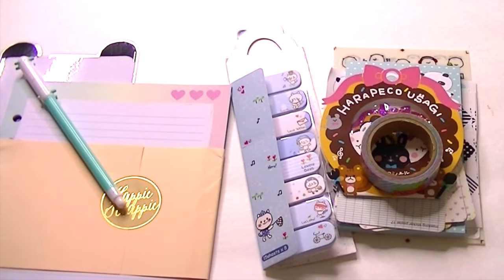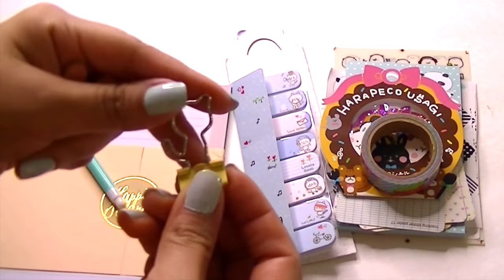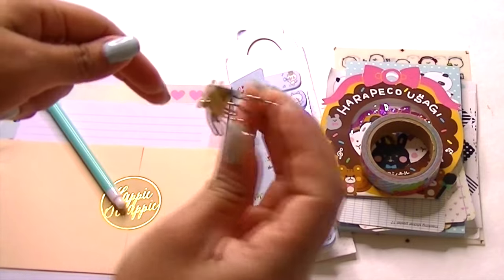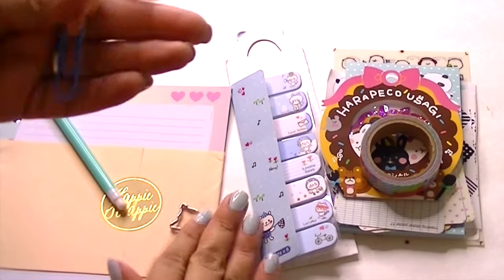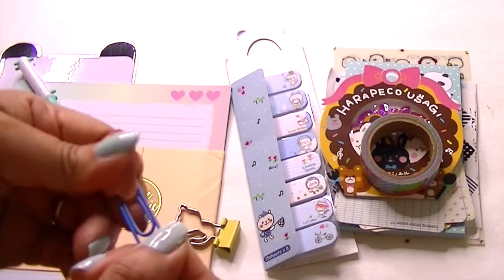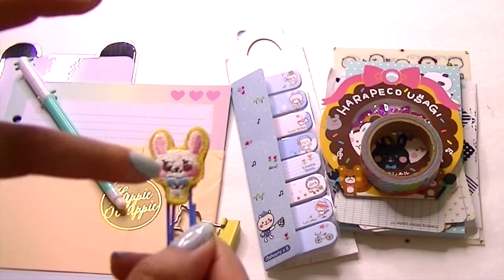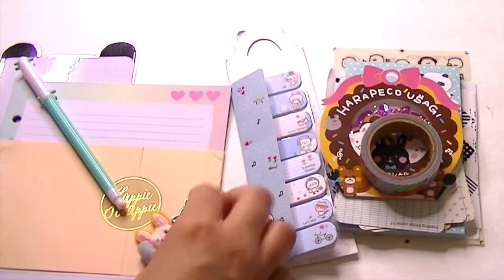Then we got these — I love stuff like this. It's like a binder clip and it's a kitty. I don't like cats; I'm very allergic, but look how adorable! It's a medium size — not the tiniest, but small. And then we have this paper clip which is a bunny. It's a thicker, sturdier back and the front is like fabric — almost like a scout badge. And it's a bunny, so that's adorable.